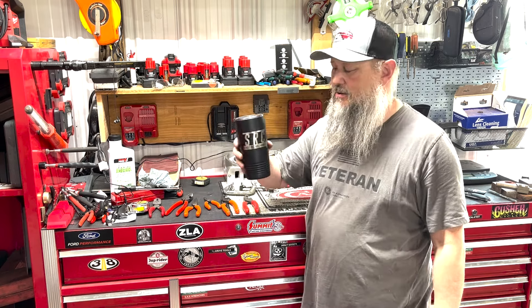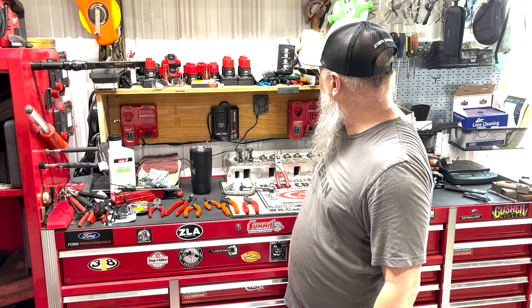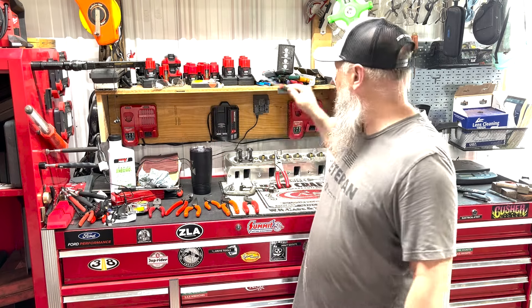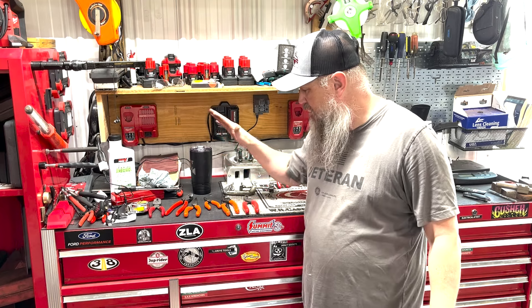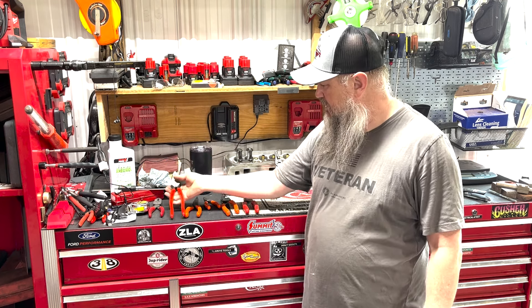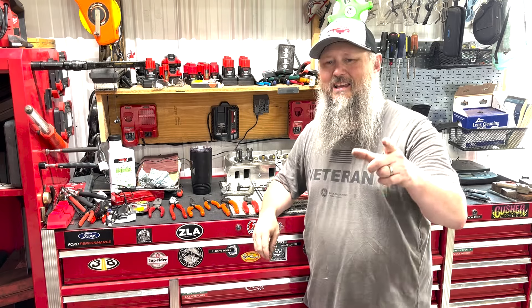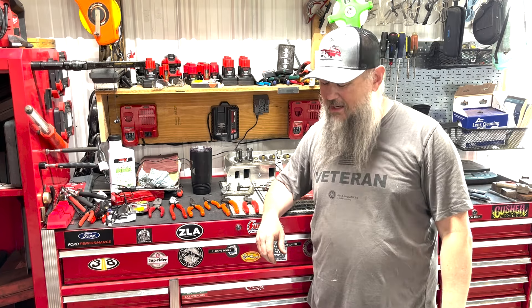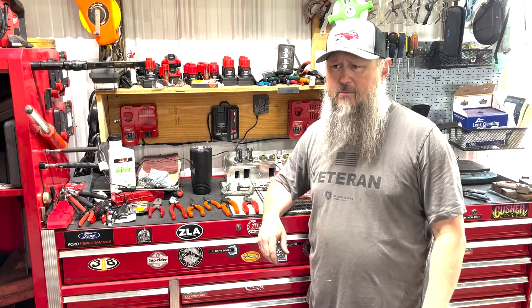I know y'all are tired of me rambling on. I will be announcing the winner of these Craftsman pliers later on this evening in a different video — I don't want to confuse the two. Hopefully this week I'll be doing these comparisons, plus I've got other things to show you like these Knipex pliers. Make sure to like, click, and subscribe — I really need it. Tell your friends about me, we need to get those numbers up. These numbers I got right now are rookie numbers, we need to pump those numbers up. Y'all take care, thanks for everything you do.